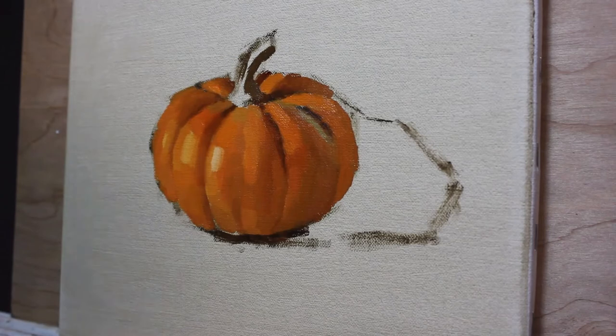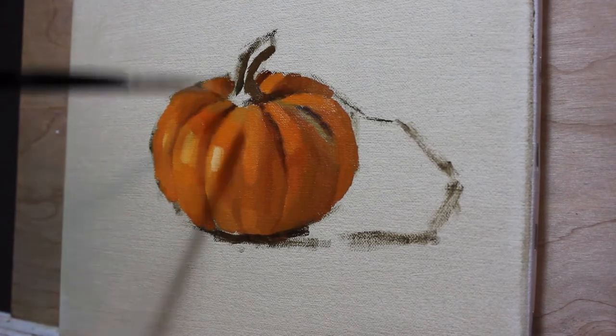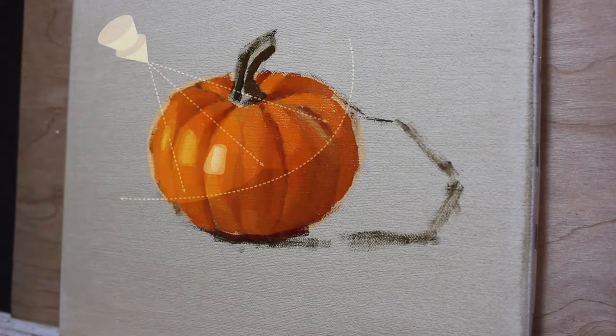The stem has a darker local color than the surrounding orange. And because it's mostly vertical off the top, it receives comparatively less light than the curving surfaces atop the pumpkin.